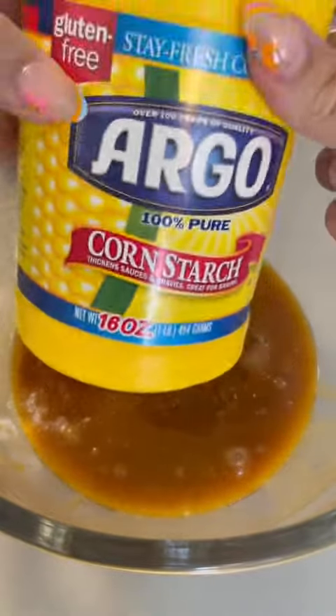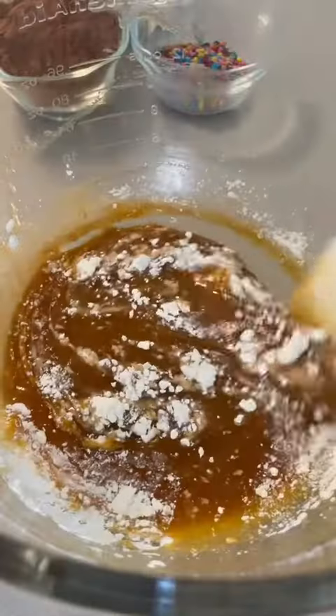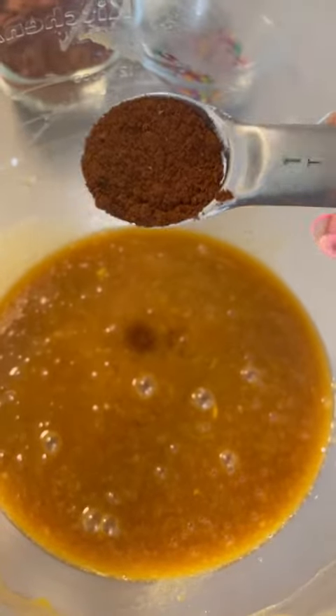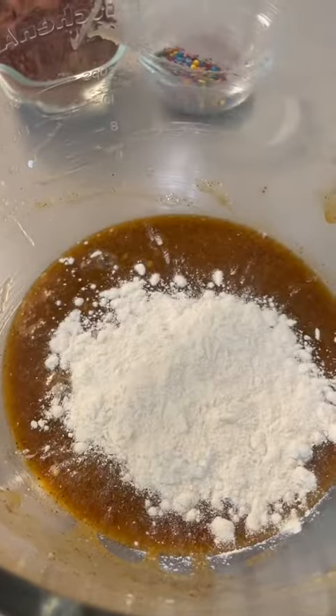Now this next part is a little weird, but stick with me — two tablespoons of cornstarch. Go ahead and give this a good stir to make sure you get all the clumps out. This is what's going to help our brownies be super chewy. I also like to add a tablespoon of coffee. The coffee flavor completely bakes out, but really enhances the flavor of the chocolate, I promise.